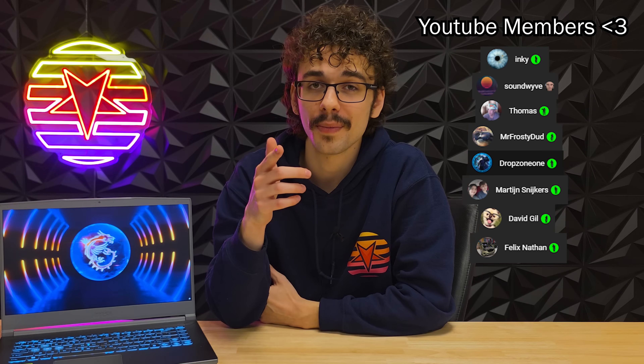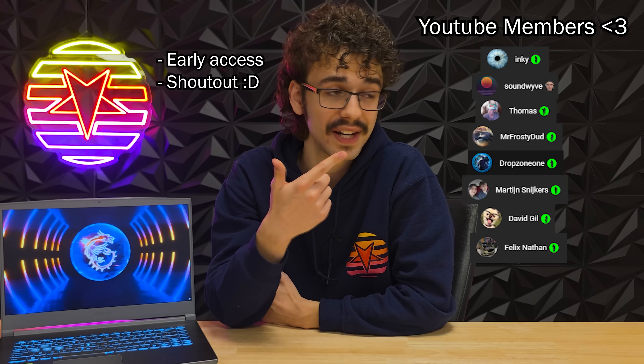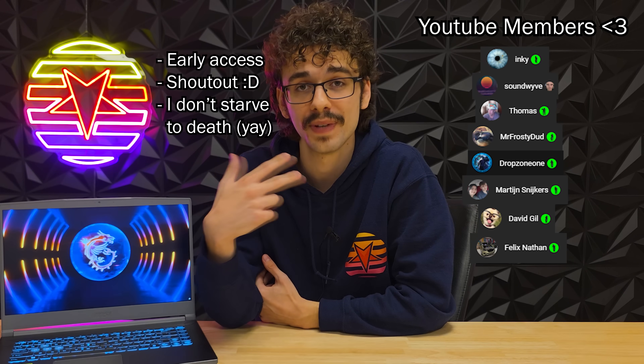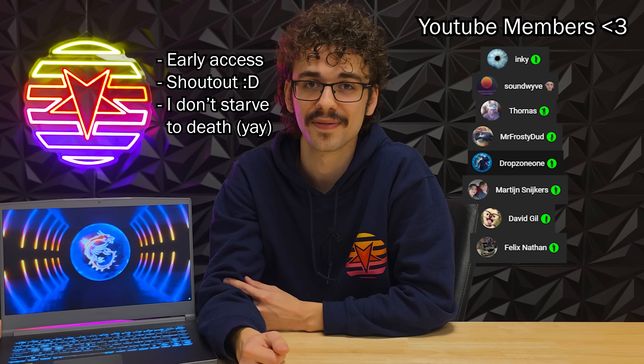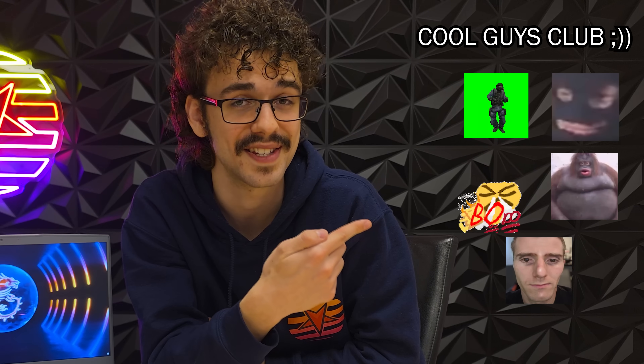If you become a YouTube member you get early access to my content, a shout out at the end of every video, and you'll support me as a creator to make these videos. You'll also be part of the cool guys club so you can use gifts like these in the comment section — so please join the club if you're interested. I will see you all in the next video, bye bye.